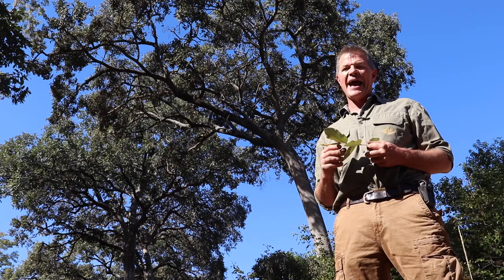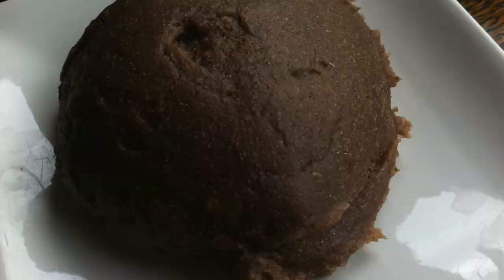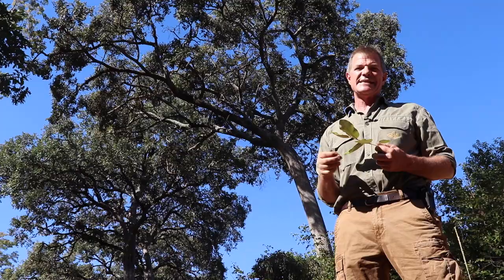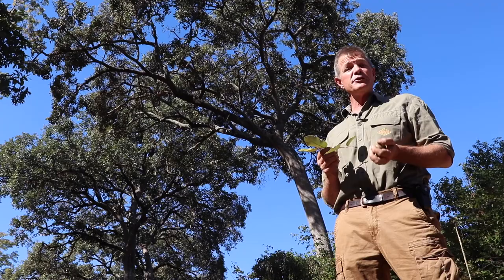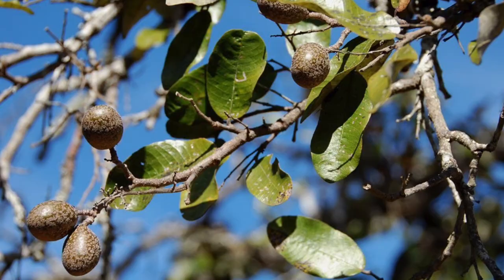You mix up the syrup with the finger millet, put it into balls, and then take it with you and eat it while you're in the bush — delicious, a wonderful dessert. These fruits are popularly and commonly sold in urban markets across the country. People absolutely love them.